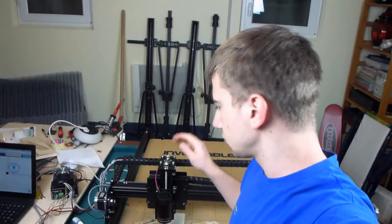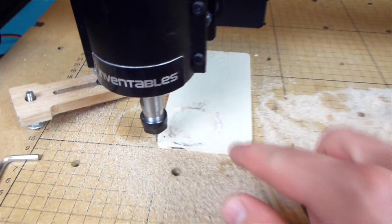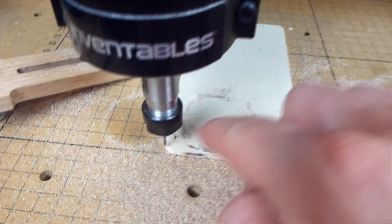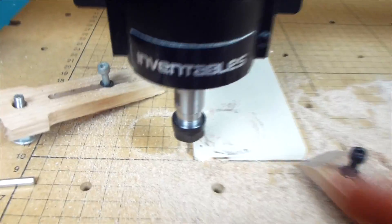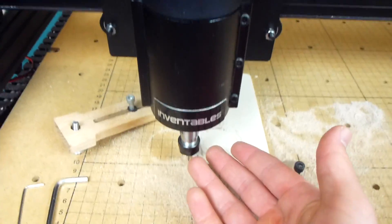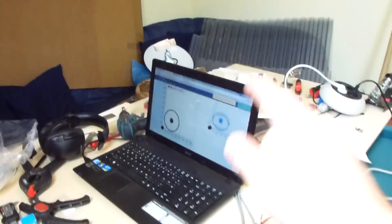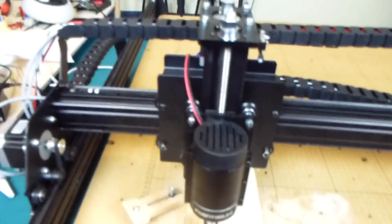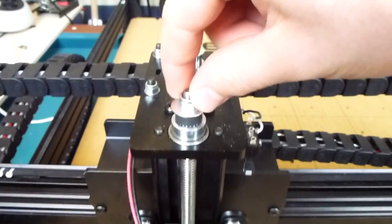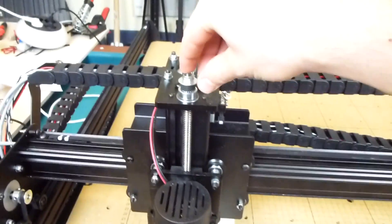I want to make a small upgrade to my X-Carve CNC machine. Every time the machine finishes, it comes back to the home position, which is always in the bottom left corner of the stock you're using. The problem is that you can't change the bit because there's just no space. You first have to lift the spindle up using the software, but it would be much easier and faster if you had a little hand crank on top so you can lift the spindle up manually.